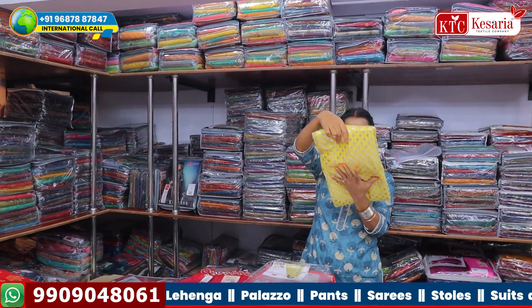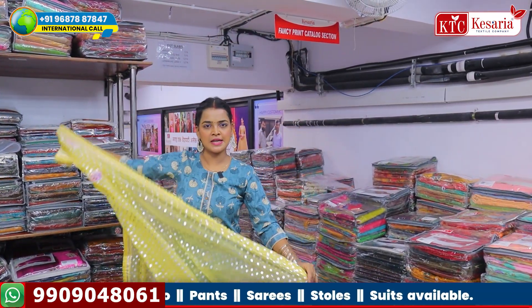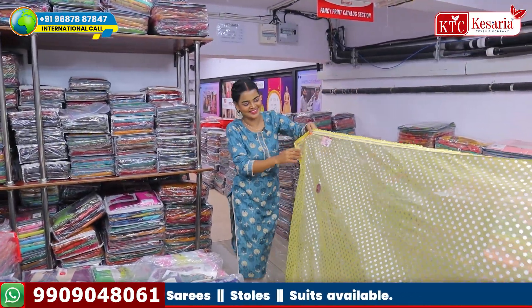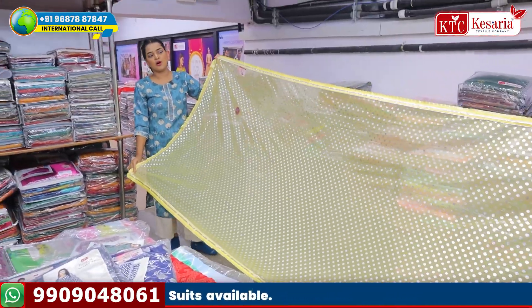Let's talk about the name of the light color set, which will be called Jugnu. Many people know this name. But here is the name of the color set — beautiful, beautiful color set. It's a very beautiful color set. It looks really good.